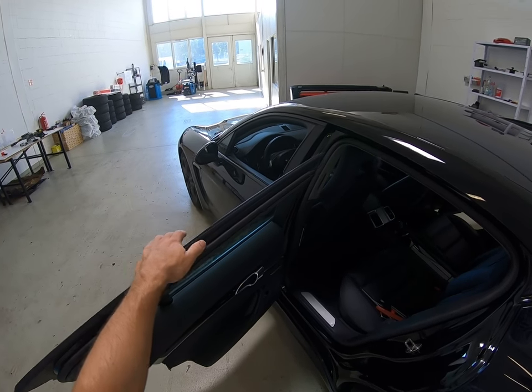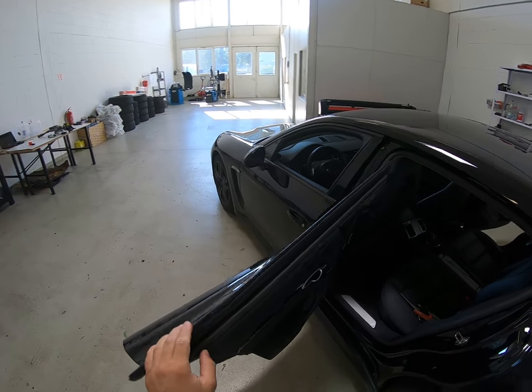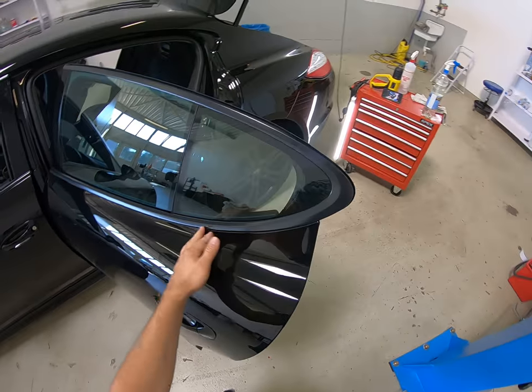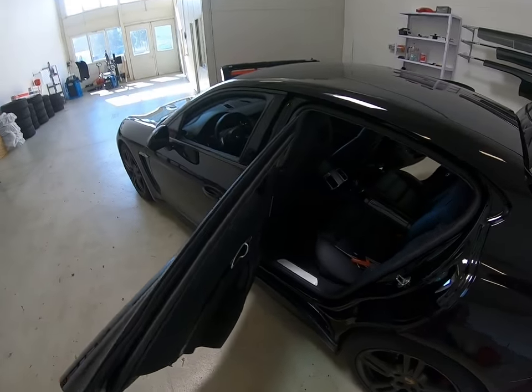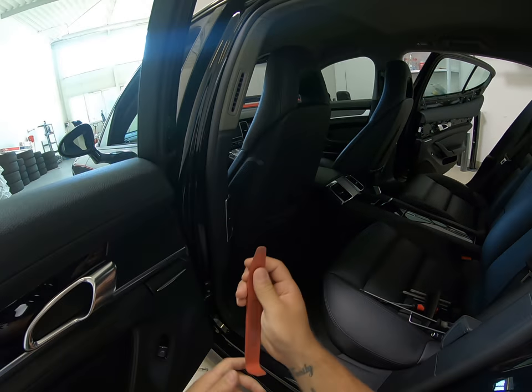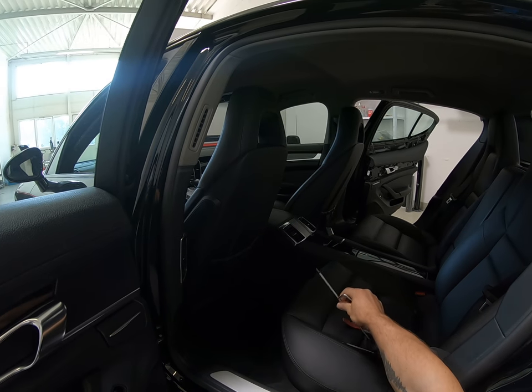Hello everyone. Today we have a Porsche Panamera from 2010. I will show you how to remove the rear door panel. What you will need: a plastic removal tool and two Torx bits, T20 and T30.